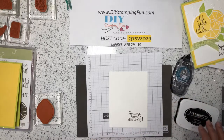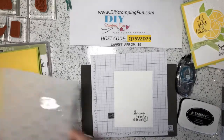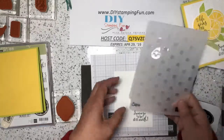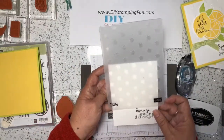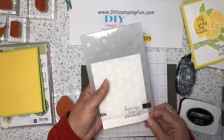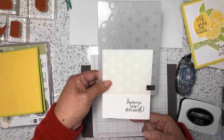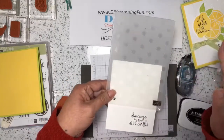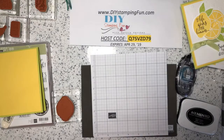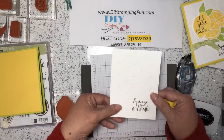Then what you want to do is take the Oh My Stars embossing folder — this embossing folder will be retiring also, but I really like it for so many occasions. You don't want to put it all the way through because that would put the little embossing on the sentiment. So I'm just going to position it and have the bottom part outside the embossing folder, then run it through the Big Shot to get it embossed. And this is what it looks like — it embossed really nicely.